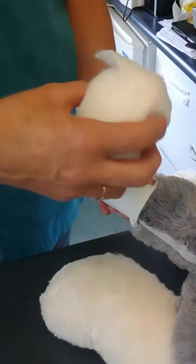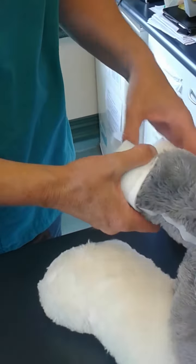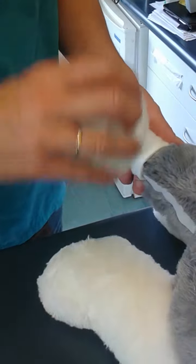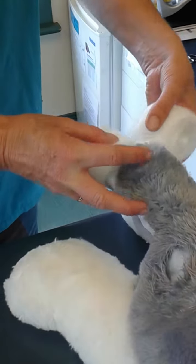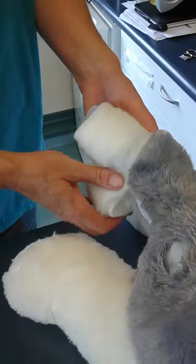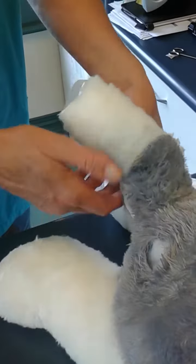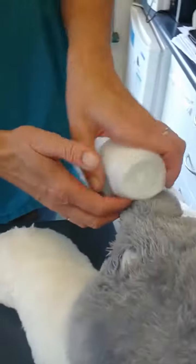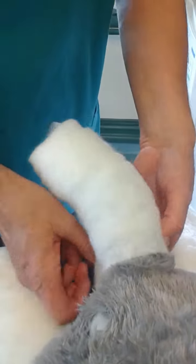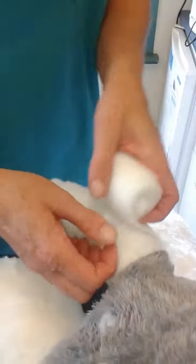Then I'm going to start with my soft band padding. Each time I do a round, I'm going to pull some here. It's not so easy with the hair on that — we'll have a dog available to use.